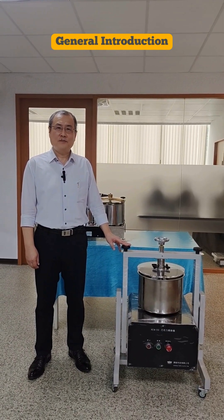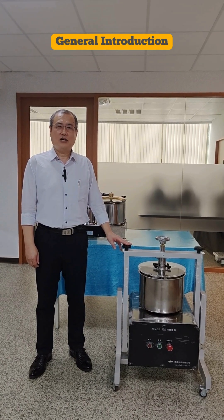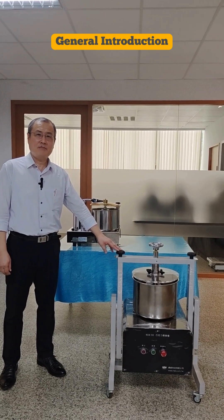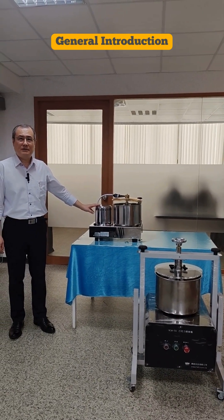So in this video, we want to introduce the FELI chocolate conching machines — the NCM-510 medium production type and the NCM-502 table type.